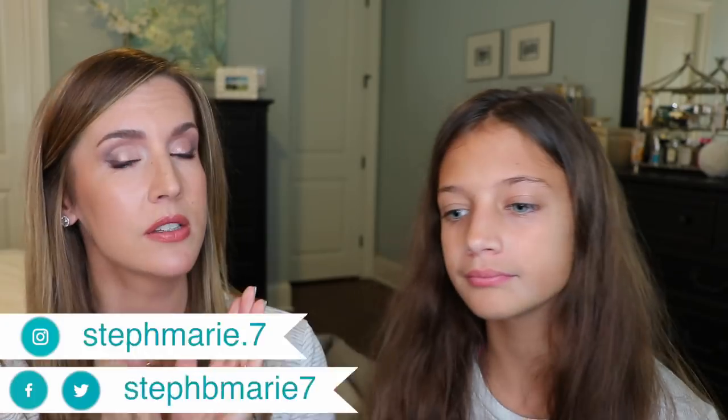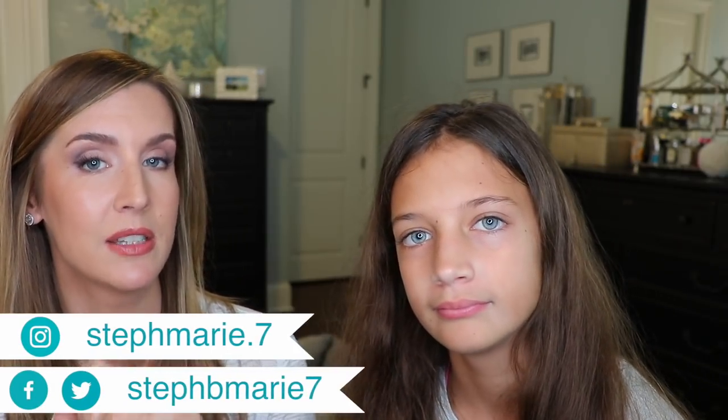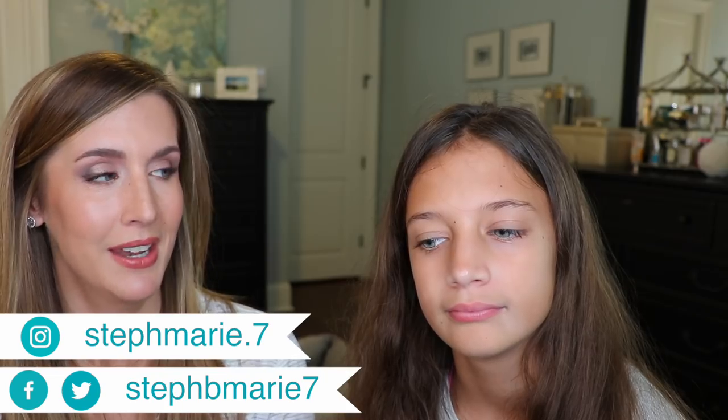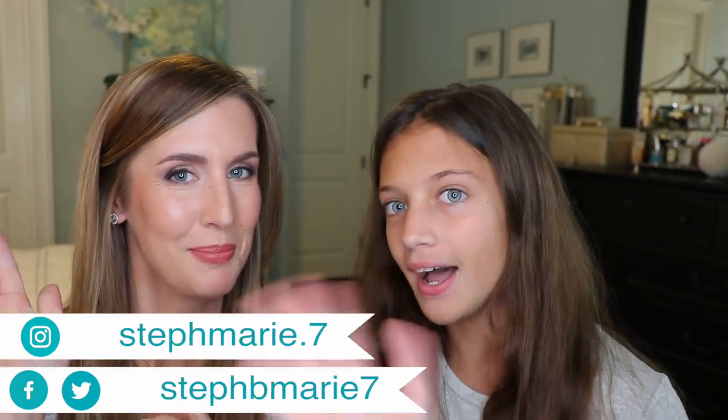Did you like it? Okay, good. So thank you so much for watching this video. I also have a 10 Summer Beauty Essentials video — if you haven't seen that, go check that out. Thanks for watching, we'll see you next time. Bye!